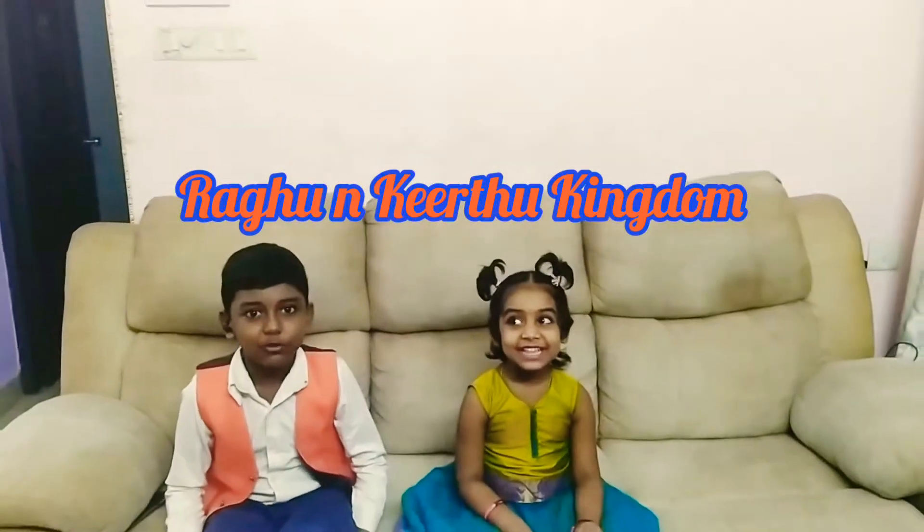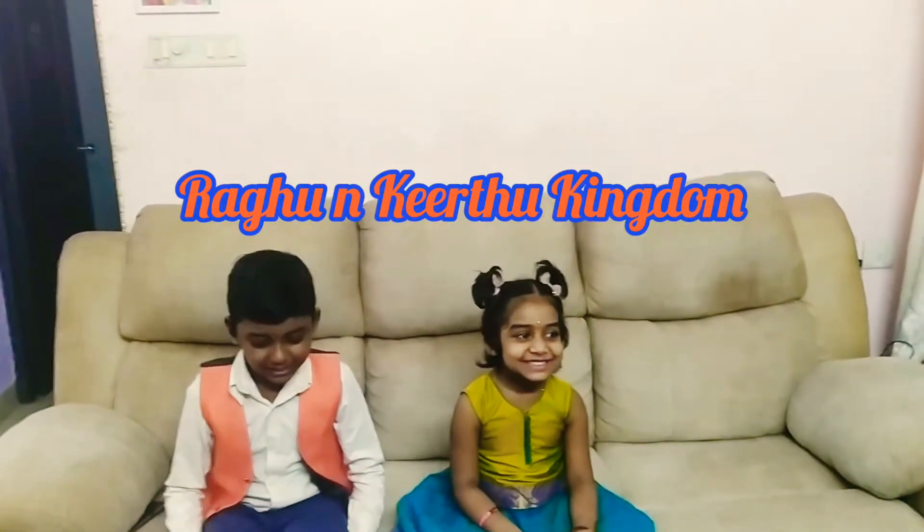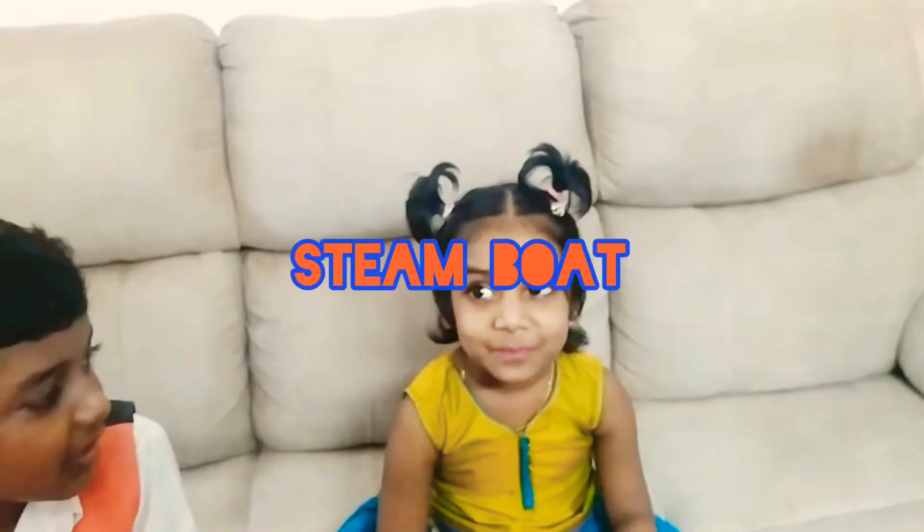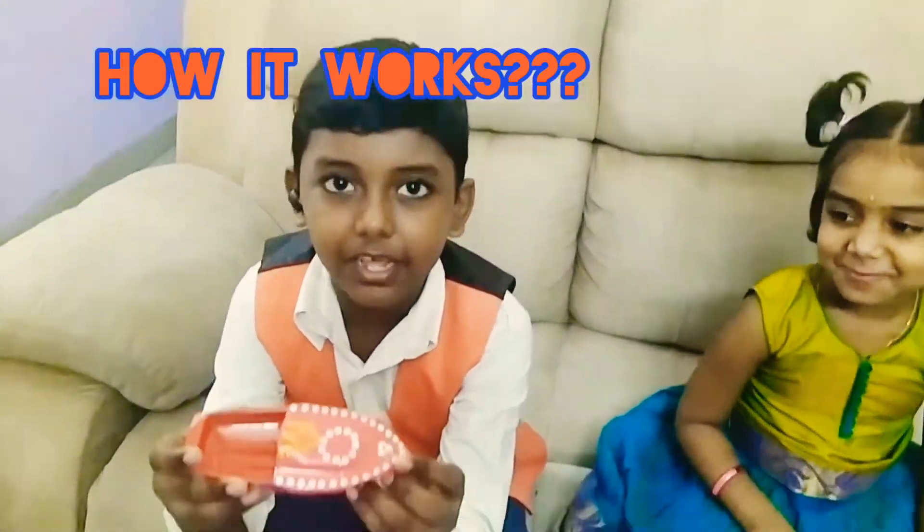Hello guys! Welcome to Rabin Keetanah's Play. We will go to Team Boat. Now we will see how to do this.